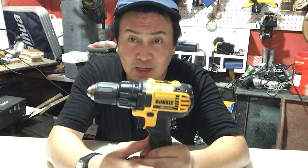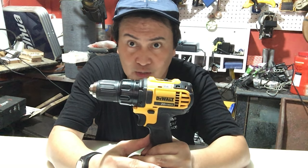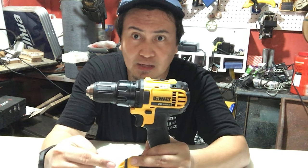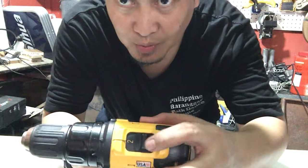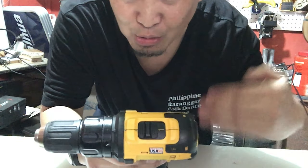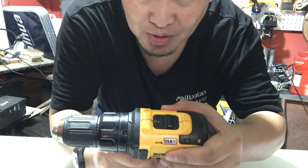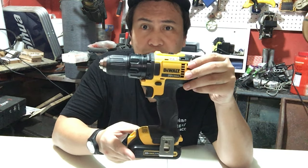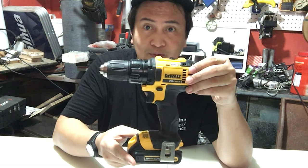Ito naman yung DeWalt na regular standard drill na pwede mong gamitin para sa mga normal o regular na screw driver, o kailangan mong i-screw o i-drill yung project mo — normal lang, regular. Ang maganda dito, meron siyang option para sa speed niya ng 1 and 2. Kung hindi ganun kabilis ang hinihingi ng project mo, pwede mong gamitin yung option 1. Kung kailangan ng mas mabilis para sa power, yung number 2 ang piliing option. Best siya para sa mga normal at hindi masyadong mataas ang torque rate requirement ng project mo.